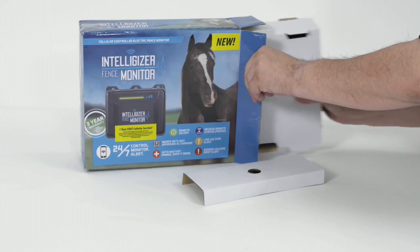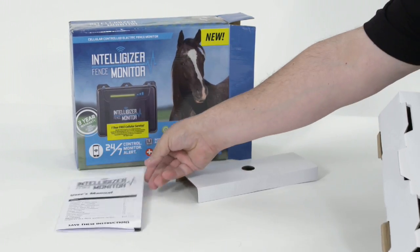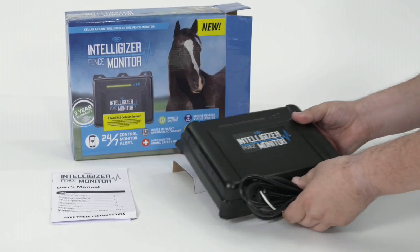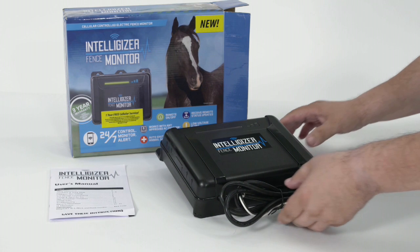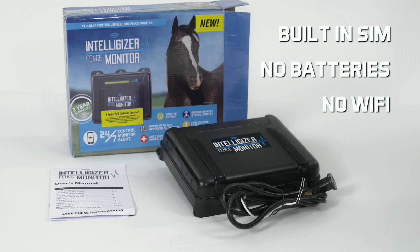Remove the Intelligizer from the box and make sure you have the following items: the Intelligizer User's Manual and the Intelligizer Fence Monitor. Your unit also features a built-in SIM, which is a cellular card, and there are no batteries or Wi-Fi required.